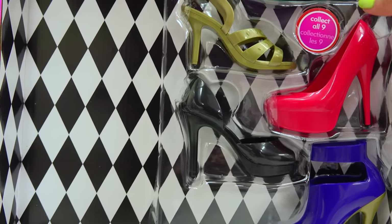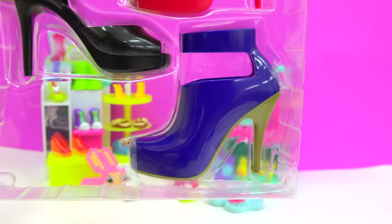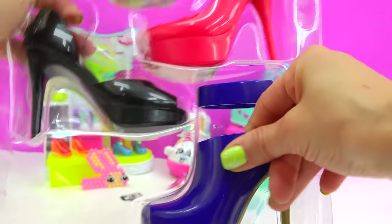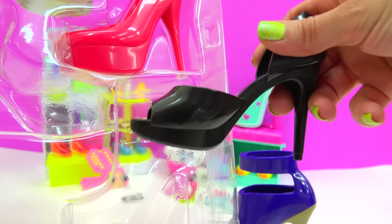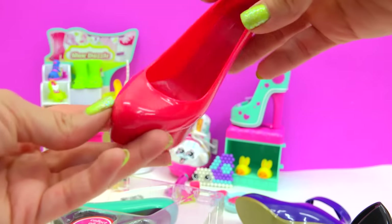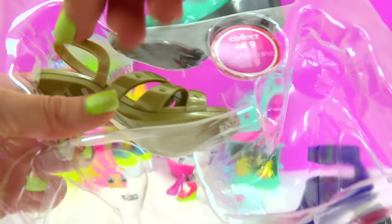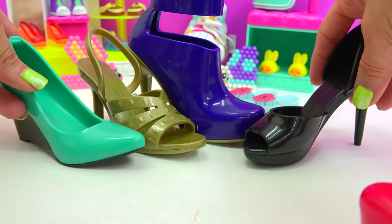On this super cool little checkered black and white background, here we have the pairs of shoes. They're so cool — these awesome little boots. There's a black high heel, a little peep toe, like a cherry red pump, a gold sandal, and a little wedge. Awesome looking little shoes!